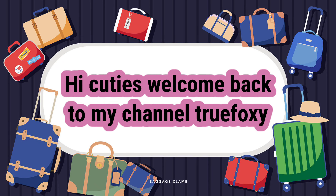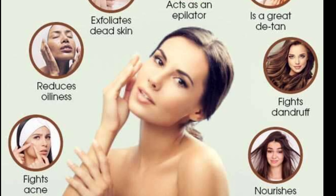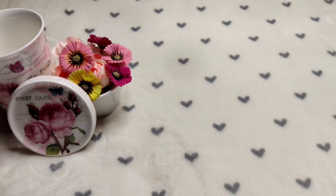Hi Cuties! Welcome back to my channel, TrueFoxy! Today, I am going to address tan, pimples, hyperpigmentation and instant glow.